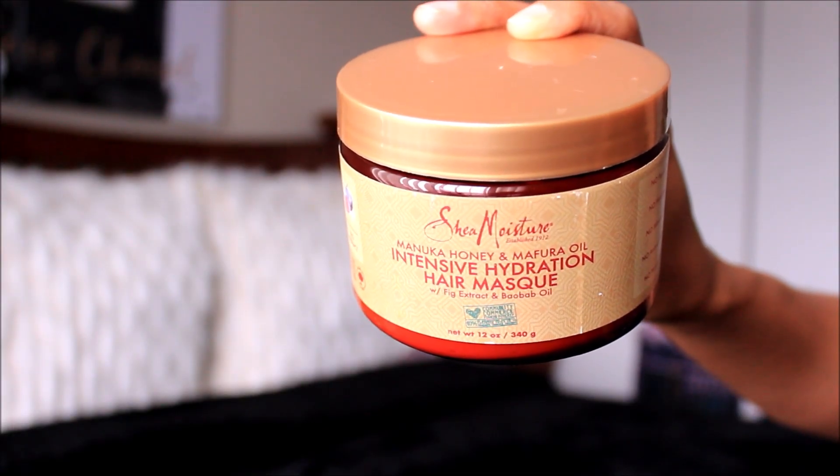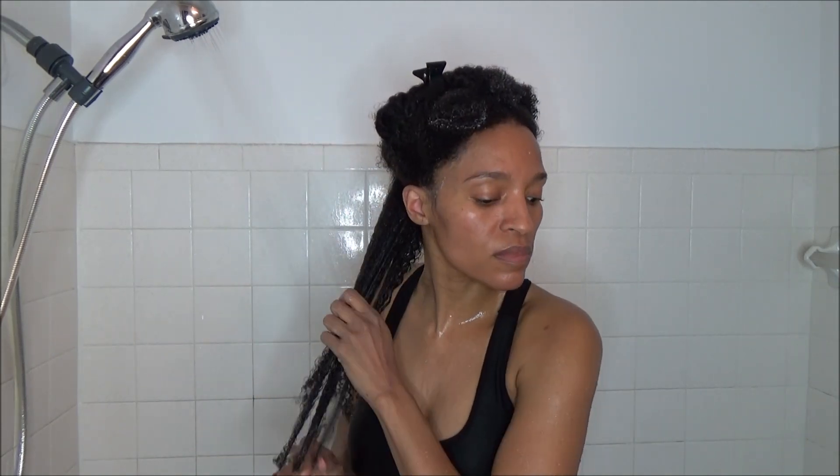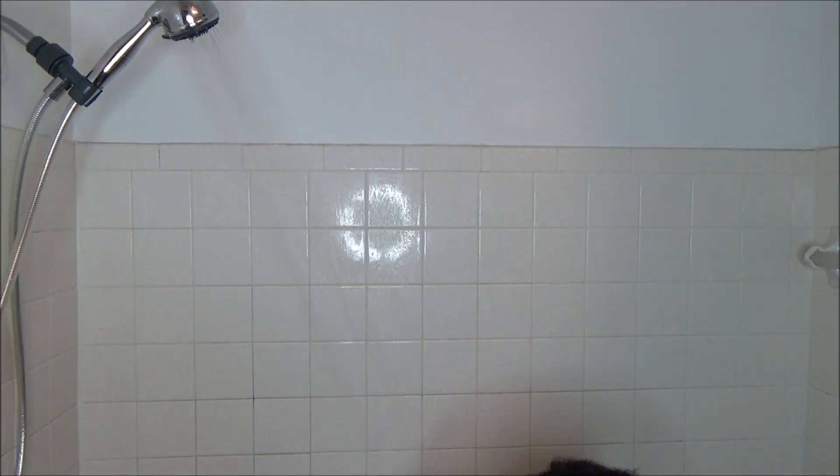Then once that's complete, I'm going to go in with my Shea Moisture Manuka Honey Mafura Intensive Hydration Mask as my deep conditioner. I've been using this since I was relaxed — I really love this product. I'm distributing the deep conditioner throughout my hair, and I did go off camera and further smoothed the conditioner in with my Denman brush, which is what I usually do.